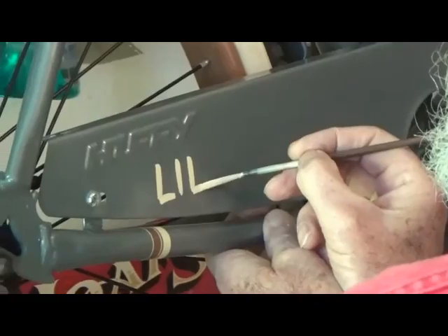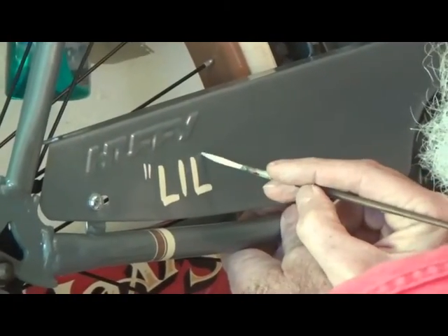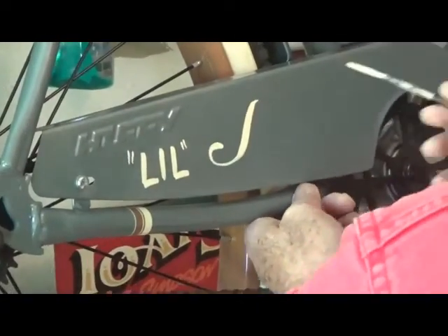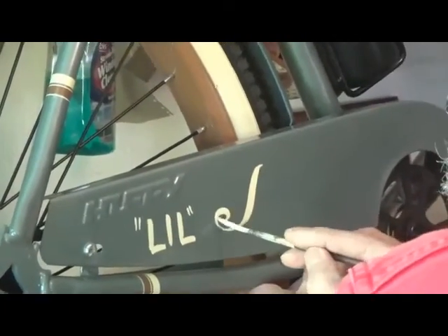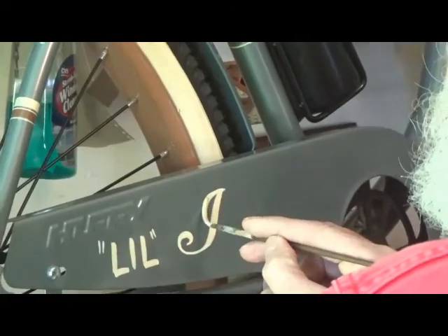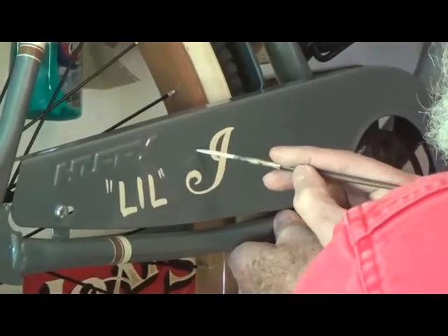I'm going to use a chamois color, one-shot chamois, which matches what's going on in the bike pretty good. This Indian logo is an old classic, kind of like Coca-Cola, back when they used to have really cool logos.